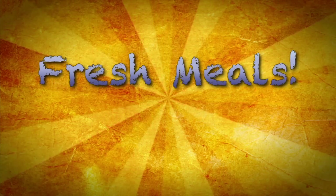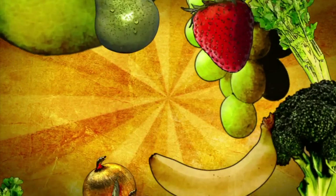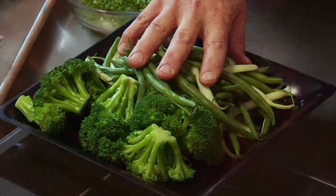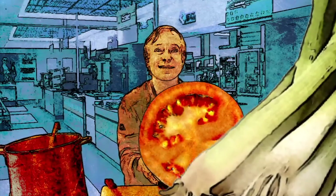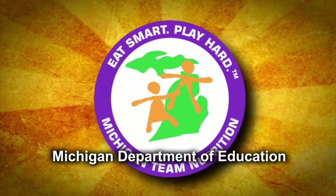Welcome to Fresh Meals — tips and tricks for creating healthy school meals that burst with flavor. Learn from James Beard award-winning chef Jimmy Schmidt how to work magic with incredible, locally available fresh food. Fresh Meals is brought to you by Michigan Team Nutrition.